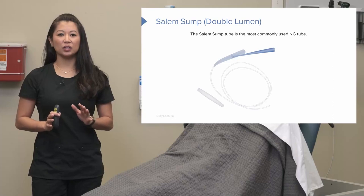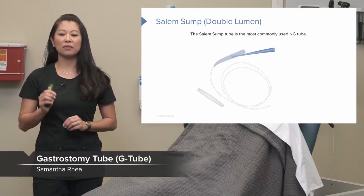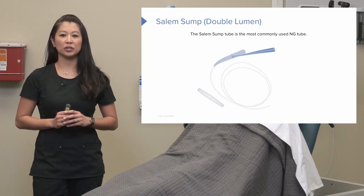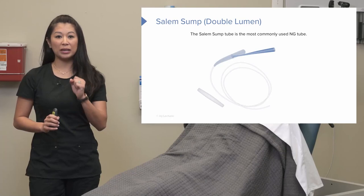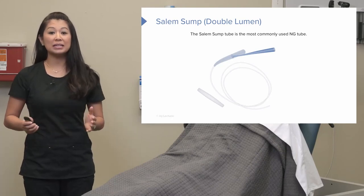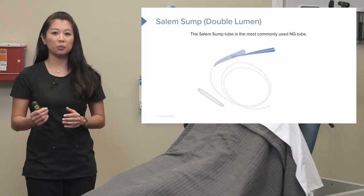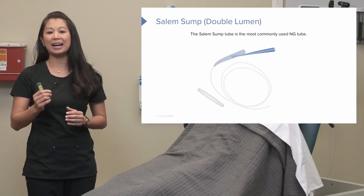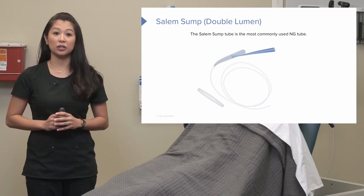Now let's take a look at the Salem Sump or NG Tube. This is one of the most common nasogastric tubes used. We really like this one in nursing because it's a little bit wider — you can put meds down it, use it for suctioning, use it for decompressing the stomach, and administering dye. This one really has a lot of different uses for us.